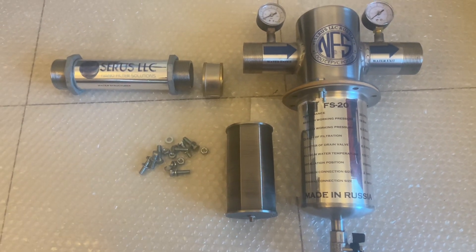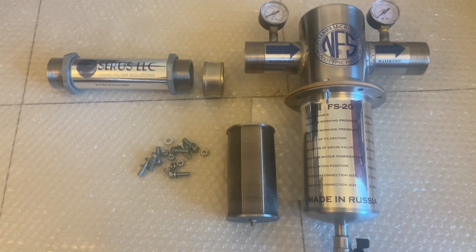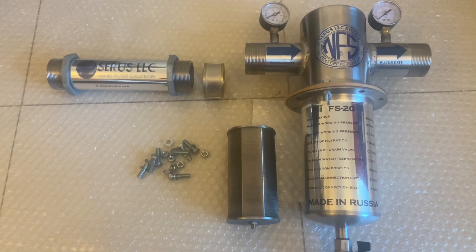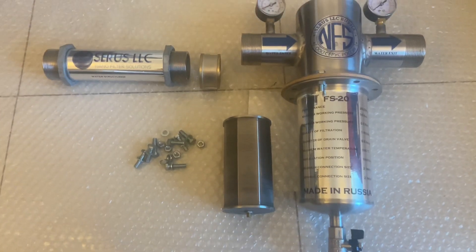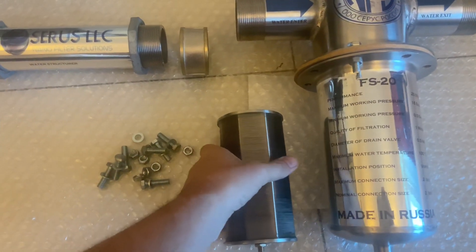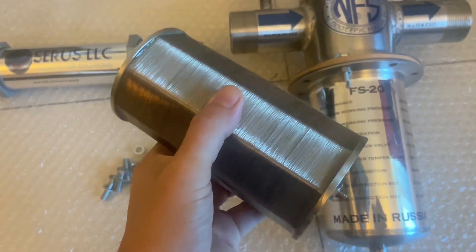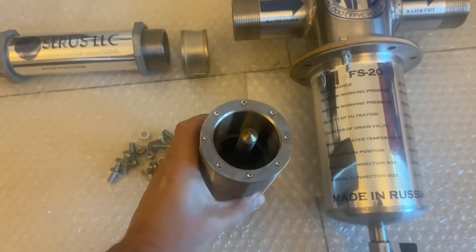The FS 20 is a stainless steel food-grade filter with a two-inch inner and outer connection and a direct flushing valve. This is how the cartridge looks — it's a stainless steel micro wire mesh, and inside is a magnetic structured water device.